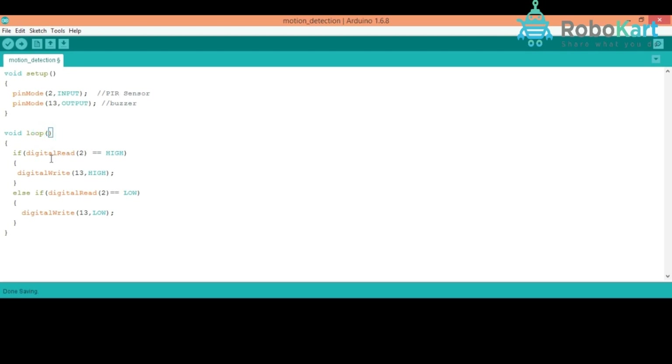In void loop, when the PIR sensor is high — meaning it's detecting some motion — the buzzer should buzz. So I have taken an if condition: if digitalRead(2) equals HIGH, then digitalRead(13) is set HIGH, meaning the buzzer will buzz. I have also taken an else-if condition: when the PIR sensor is low, meaning it's not detecting any motion, the buzzer should not buzz, so digitalRead(13) is set LOW. This is the complete program for this project.